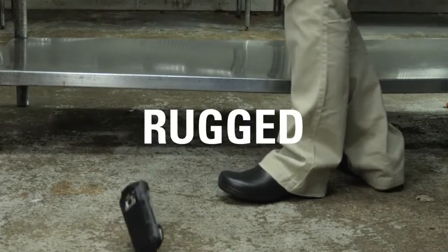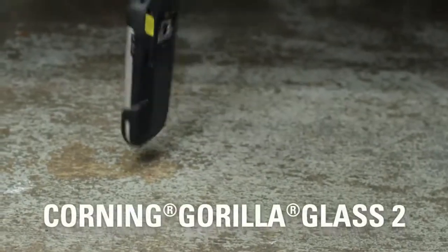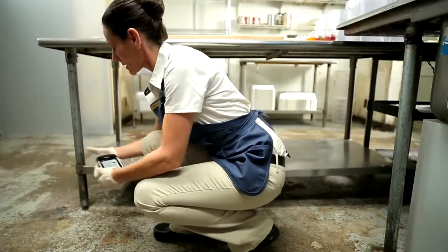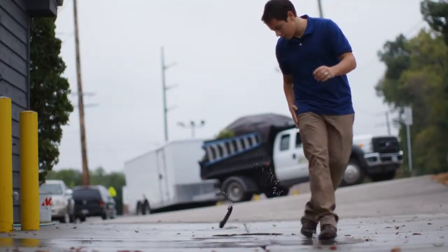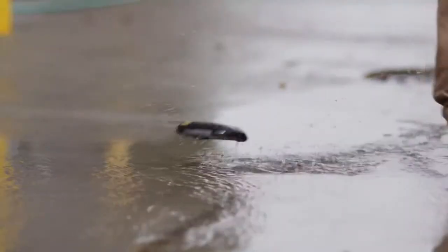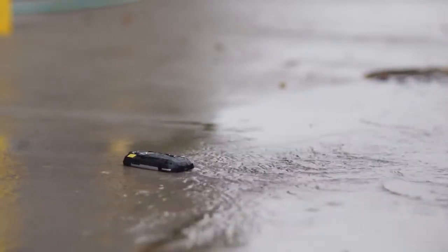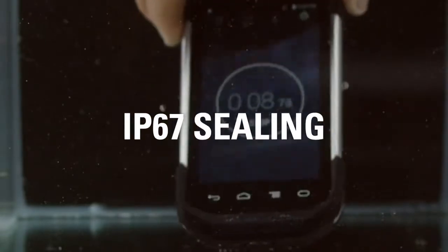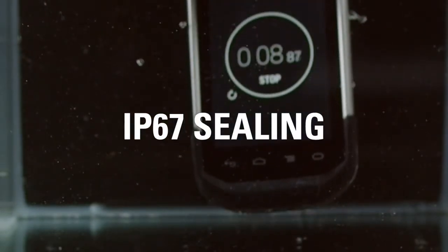With a ruggedized aluminum alloy housing, integrated high-density rubber body armor, and Corning Gorilla Glass 2 on the touch panel and scanner window, the TC70 is hardened to handle multiple 6-foot drops to concrete and 2,000 3-foot tumbles. With IP67 sealing, the TC70 is dust-tight and can survive complete immersion in water.